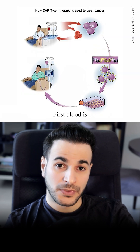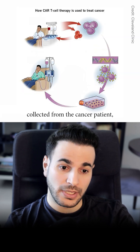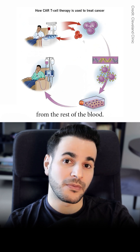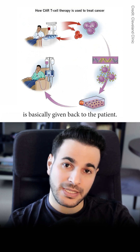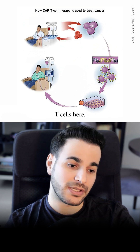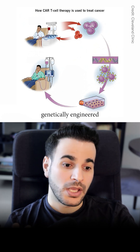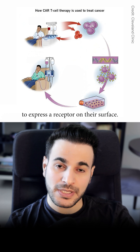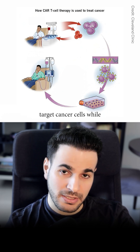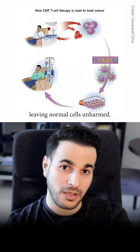So how does it work? First, blood is collected from the cancer patient and T-cells are separated from the rest of the blood. The rest of the blood is given back to the patient — you're only interested in the T-cells. The T-cells are then genetically engineered to express a receptor on their surface, designed to target cancer cells while leaving normal cells unharmed.